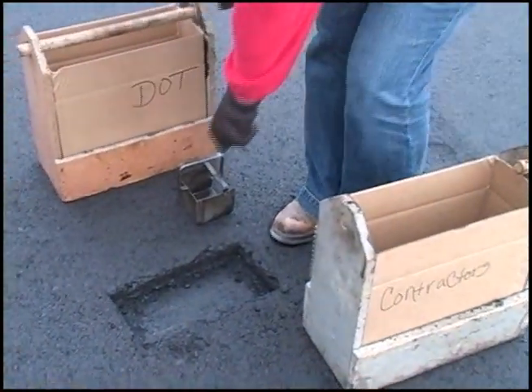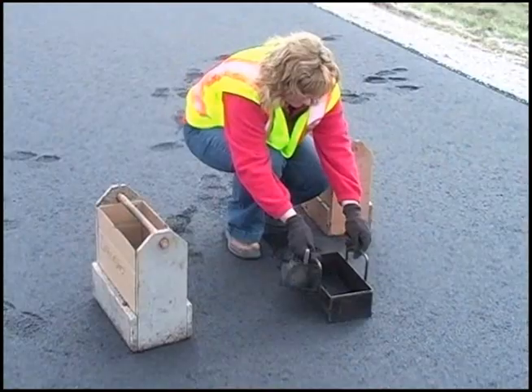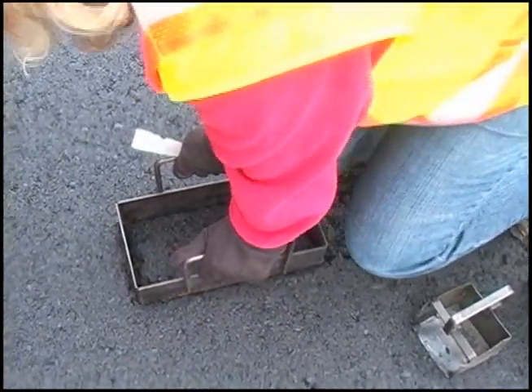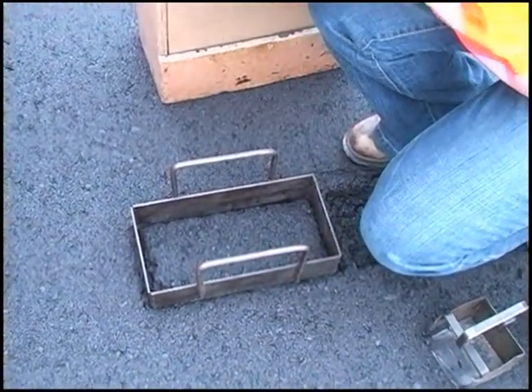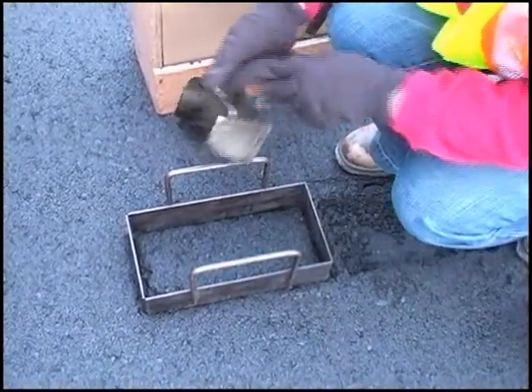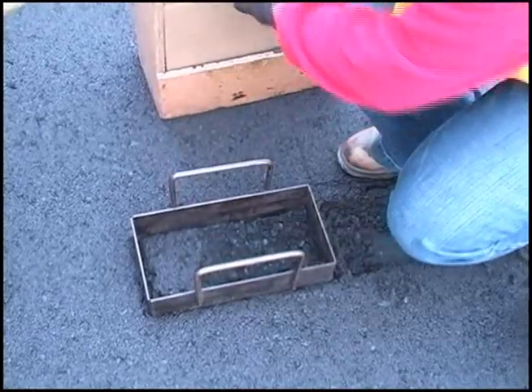Once all the tools are cleaned, the sampler is ready to obtain material for the second box. The template is then moved longitudinally and the process is repeated for the second box. A pair of boxes is needed because both the contractor and the DOT district lab must have enough material to perform all the required tests on each sample.